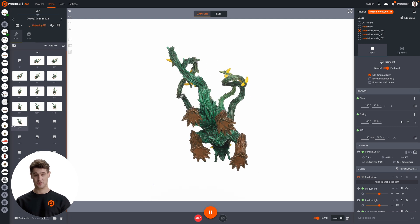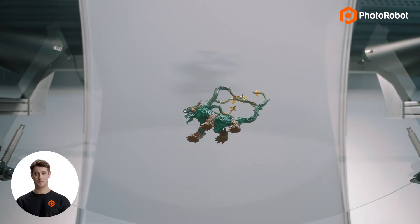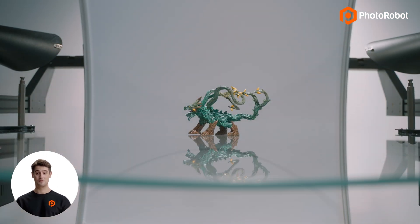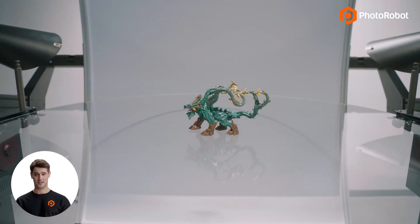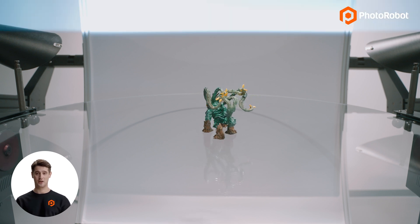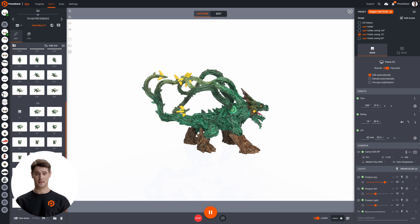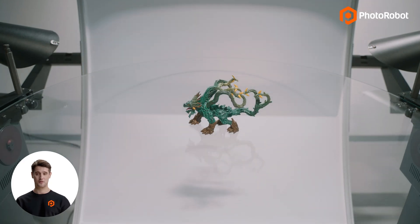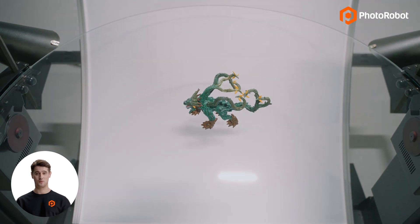Then, before the second rotation of the turntable, Photorobot automatically adjusts the height of the camera to capture the next row, this time from above the glass at 15 degrees. If the item were larger or more difficult to photograph, Eric could capture additional rows in between, but for this product he only needs to capture one more row. Photorobot captures this final row from 60 degrees.